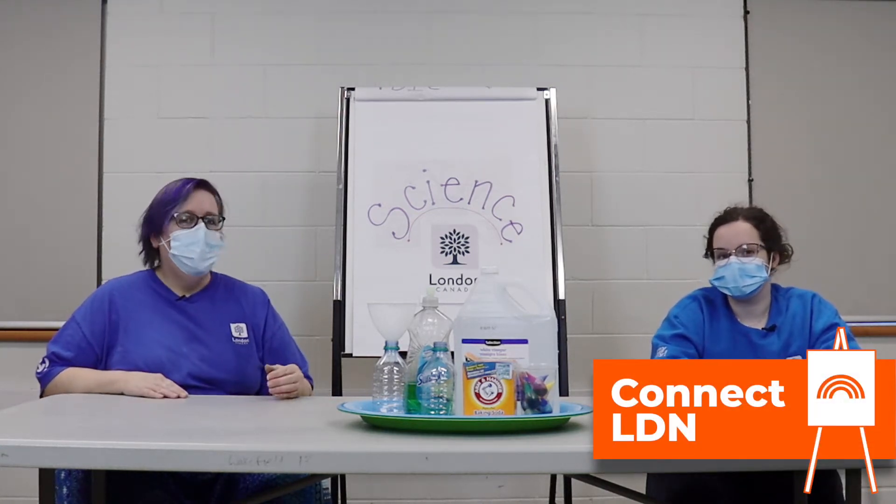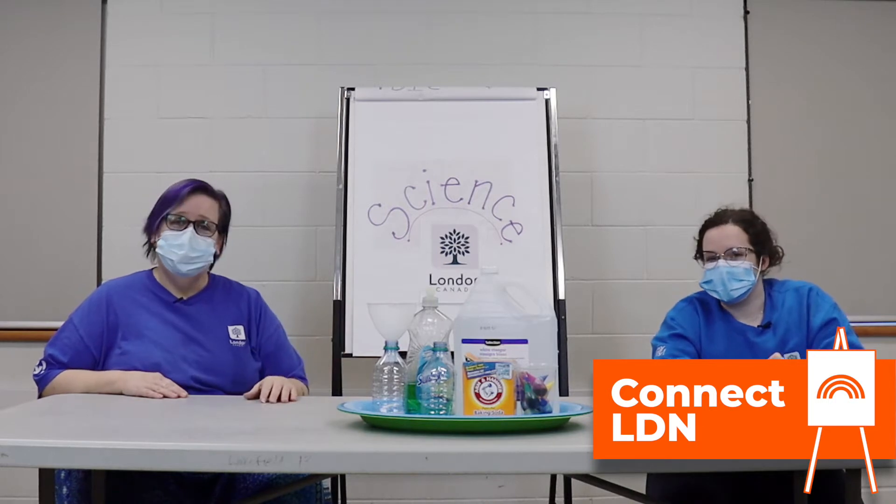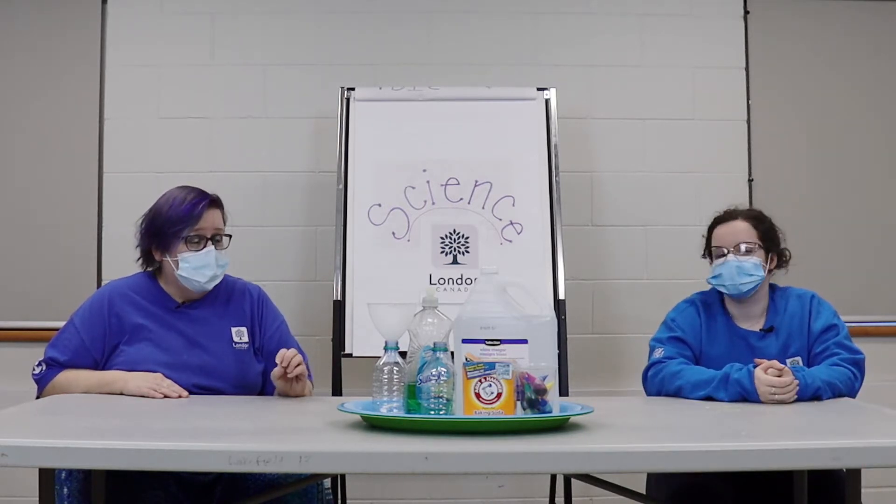Hi my friends, welcome back to another science experiment. I'm Tracy and this is Vanessa, and today we're gonna do a couple of different experiments using vinegar and baking soda. We're gonna need some white vinegar, dish soap, baking soda, food coloring, a funnel, some water bottles, and a tray.